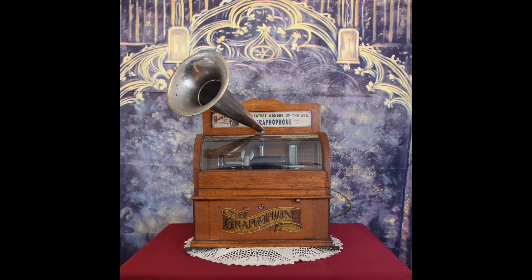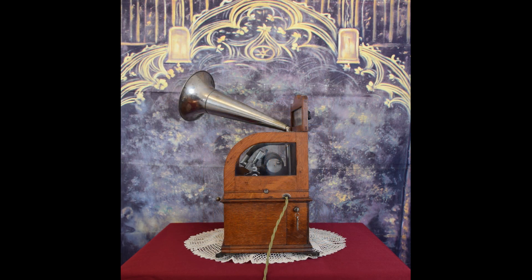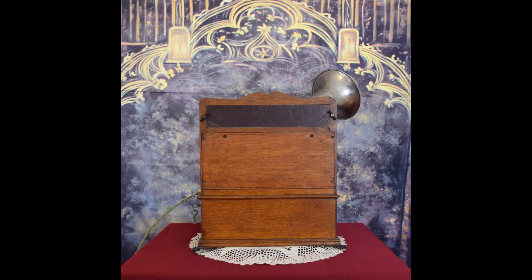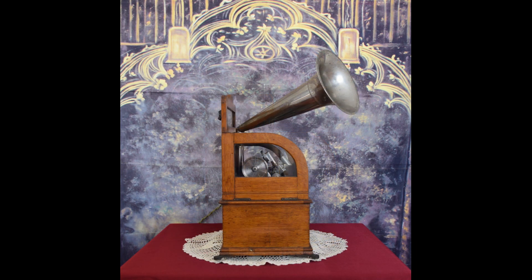The aesthetically pleasing cabinet is made from oak. In form, it is similar to the cabinet used on the Type N tabletop coin-operated graphophone. The signboard paper is easily accessed by twisting the two turn buttons on the back side of the signboard. Cast feet allow the machine to be secured to prevent theft.